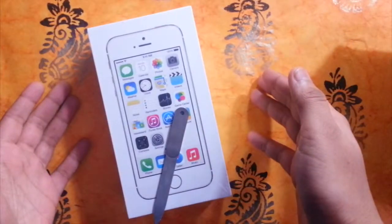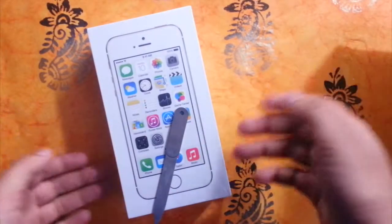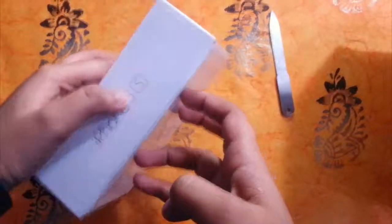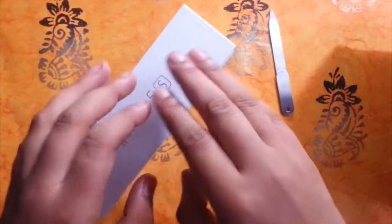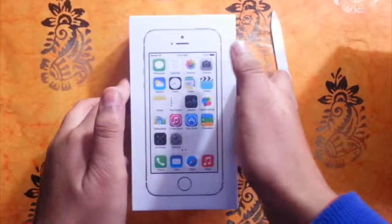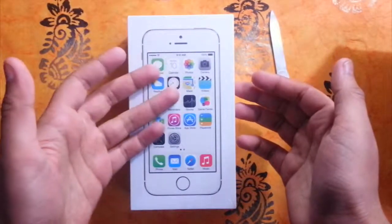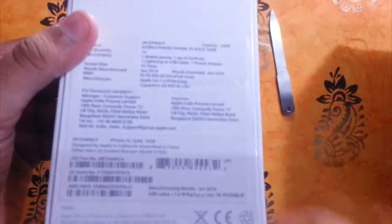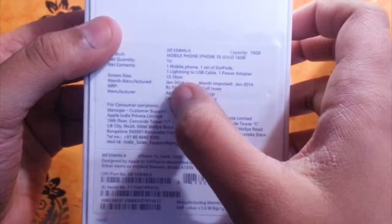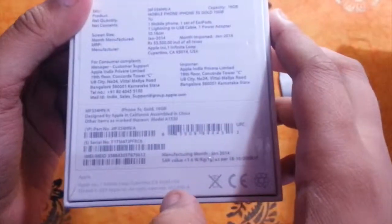Hello there guys and welcome to igeeks.in. Today we have a very special unboxing — that is the iPhone 5s in the gold color. It's the latest offering by Apple, which was launched recently. It is priced at 53,500 for the 16GB model, in the gold color as mentioned.